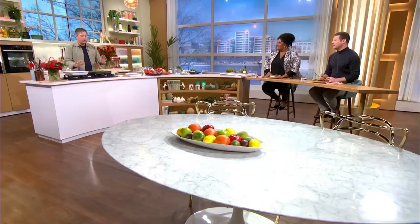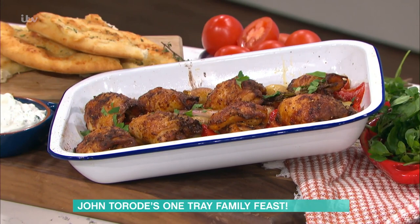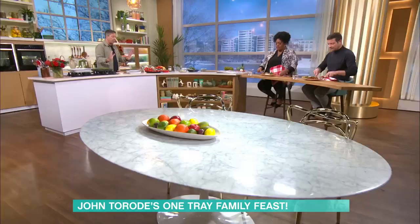We're joined by John in the kitchen. What are you making for us today? I'm doing a two tray bake! One of the things I really love is crispy skin on chicken. The problem is when you do it as a single tray, the steam from the vegetables comes around the outside and the skin doesn't get crispy. So we're gonna do two trays - both go in the oven at the same time, leave it for 45-50 minutes, come back and dinner's done.